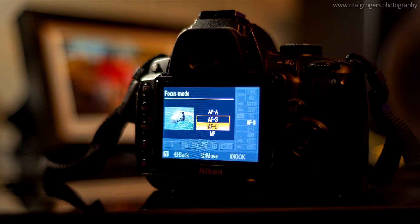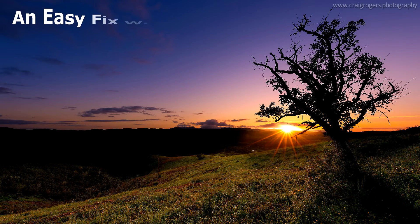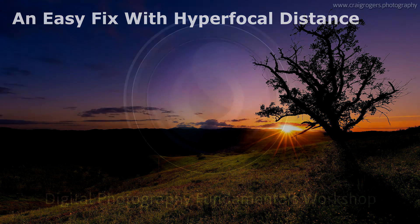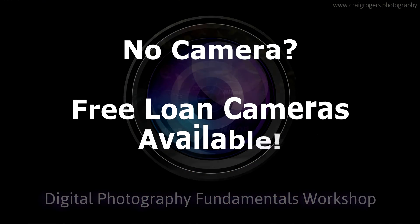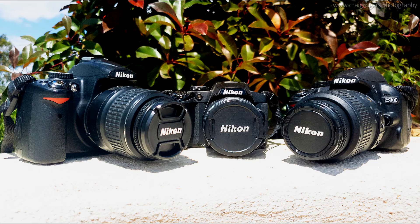Autofocus is another part of your camera that you can have full control over. We'll learn to use the various options available and also some tricks such as hyperfocal distance to help sharpen your landscape photos. If you don't currently have a suitable camera, I have a limited supply of loan cameras available at no extra cost. This is a great way to try photography before you purchase your own.